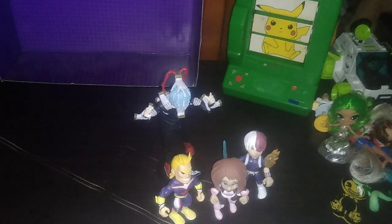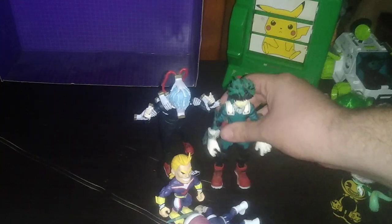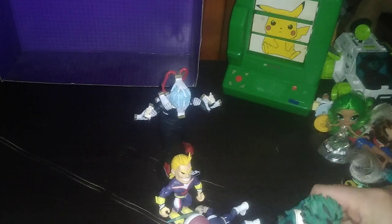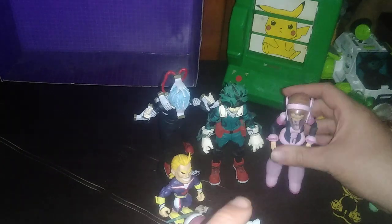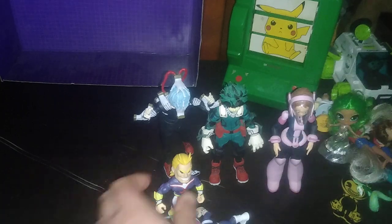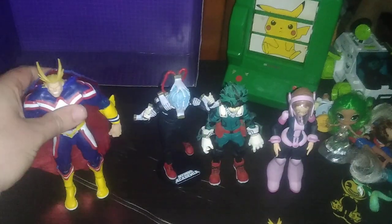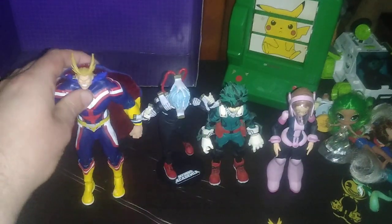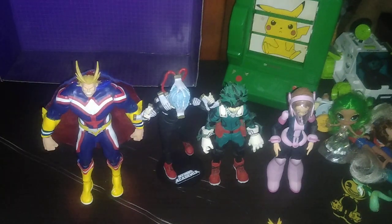Now we're going to do a group shot of how many My Hero Academia figures we own this year from big to small. Of the Deluxe figures, we own four: Deku, Uraraka — she wants to tip over quite a bit — and All Might with my custom cape, which was a custom job I did at my special needs camp.